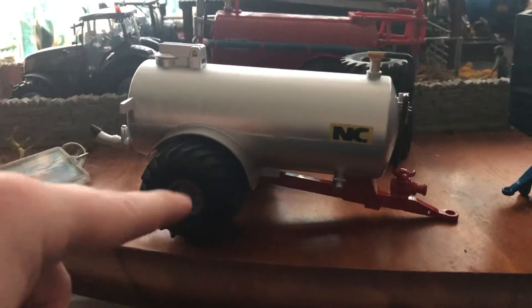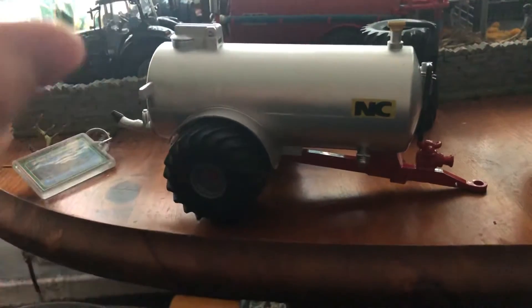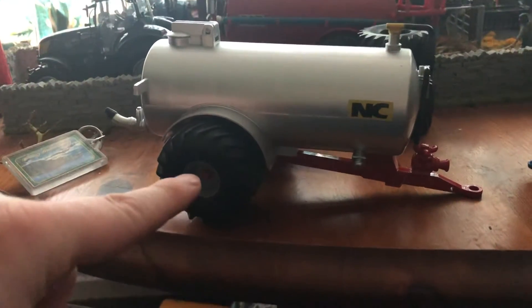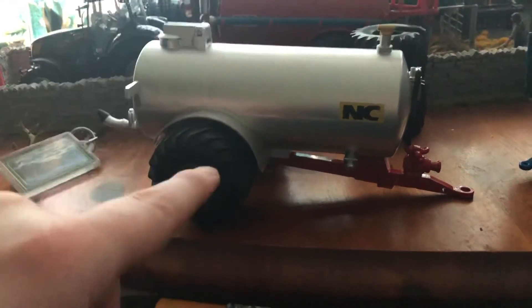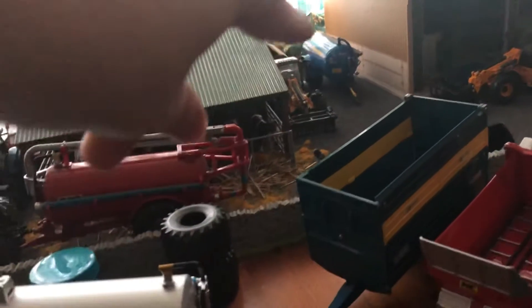These tires will be going off, these wheels will be going off — they look absolutely terrible. Not very nice to have these tires on these rims. Those wheels there look so much better.